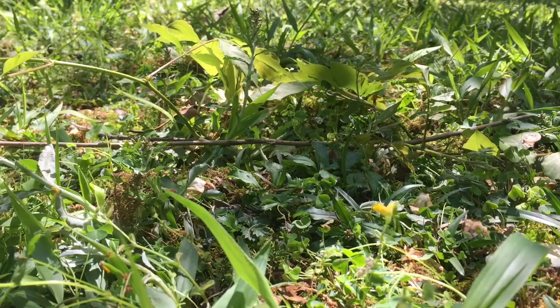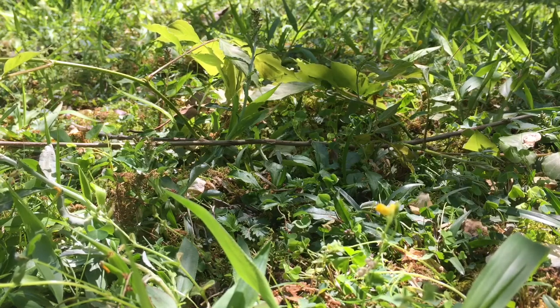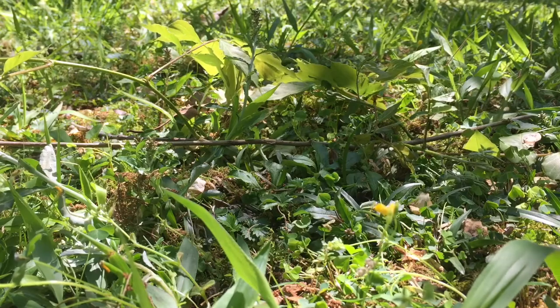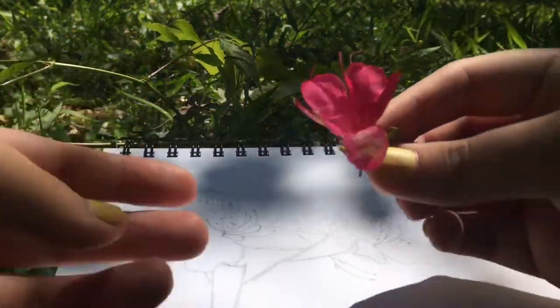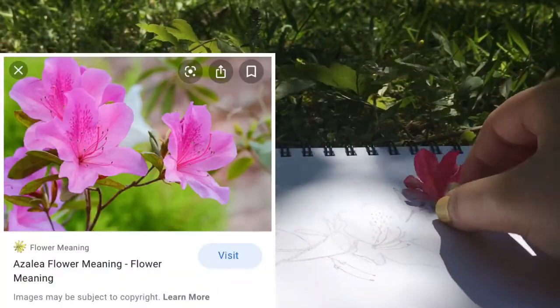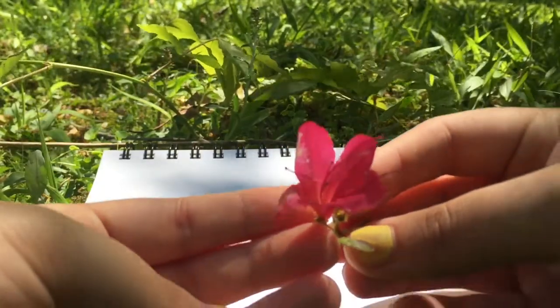Hello guys and welcome back. Today I have a bit of a different video for you guys. I'm outside and I'm going to be drawing here. I have already prepared a sketch and I based it off this flower here. I also had some references — I will be putting them up on the screen. So this is the flower right here. I thought it was quite pretty.